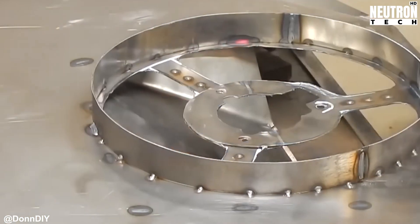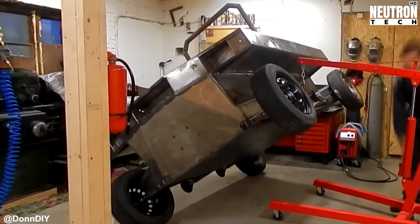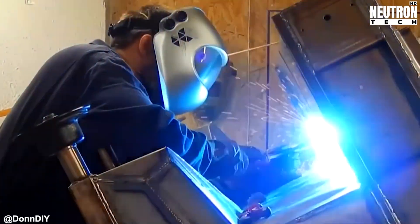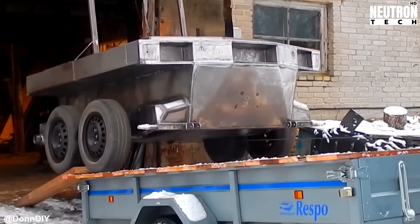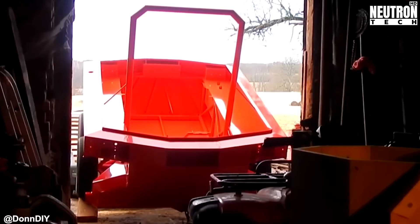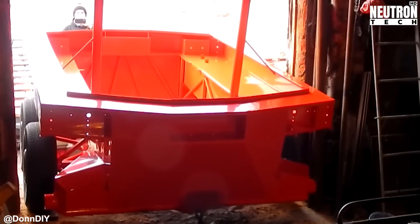This beefy electrical setup can handle running two 12-volt winches simultaneously plus all the onboard lighting, because getting stuck in the dark is nobody's idea of fun. And just like that, after countless hours of work, problem solving, and probably a few choice words, this homemade marvel is ready for its maiden voyage into the unknown.